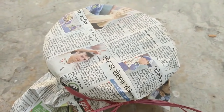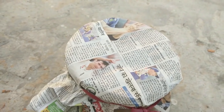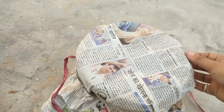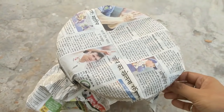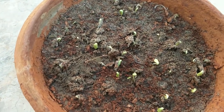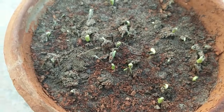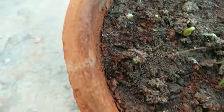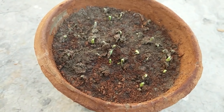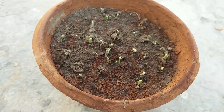Three days have gone by. As you can see, a lot of seeds have started to germinate. I will just place them in shade, but not under direct sunlight. I will not keep them covered now, otherwise the seedlings will become leggy.